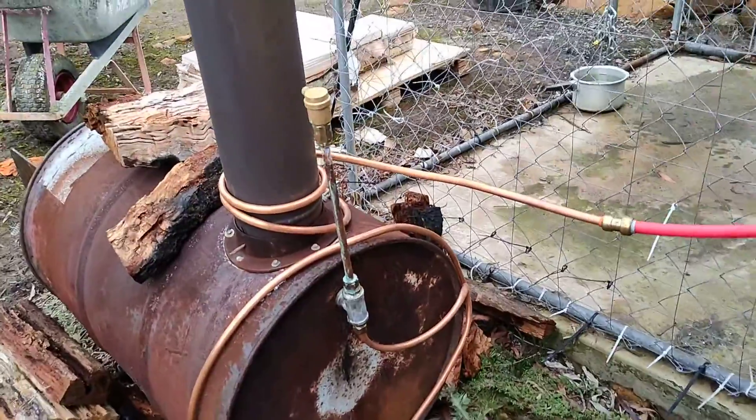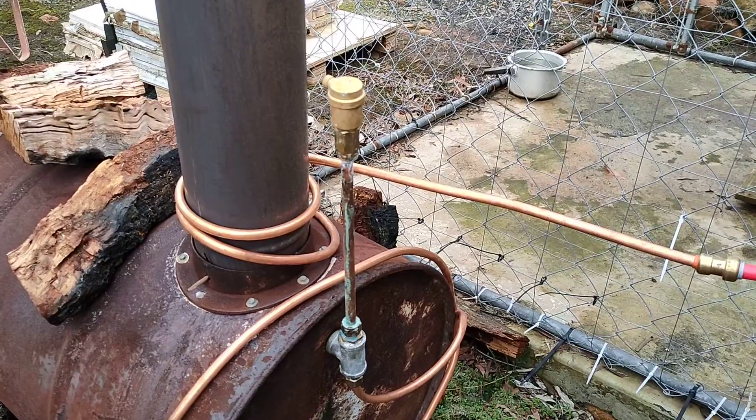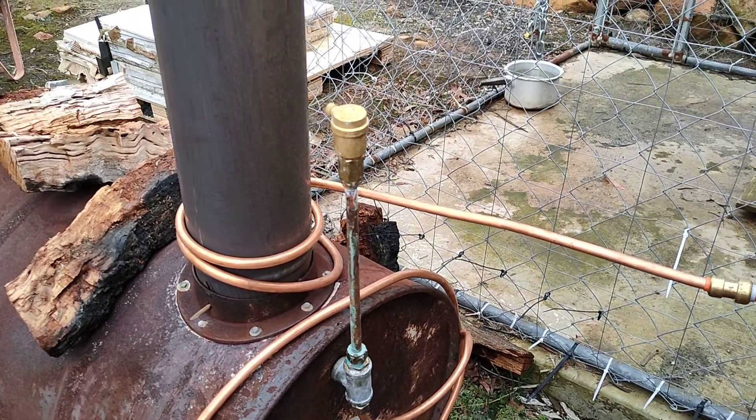We've got some copper running around, and we have a steam valve just in case it flashes within the tank. Pro tip: point the steam valve away from yourself.